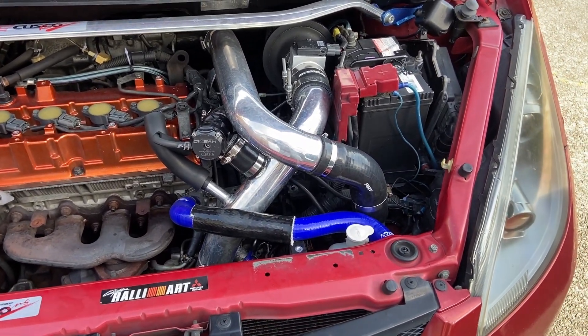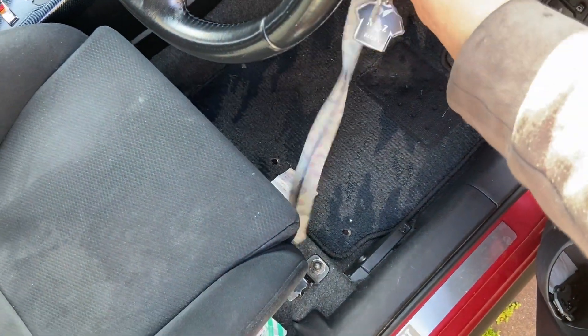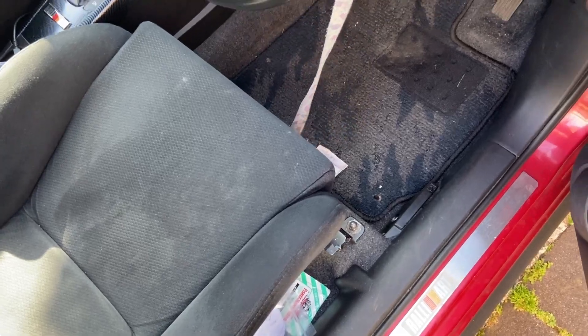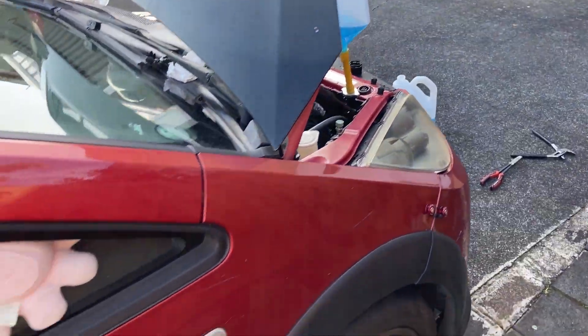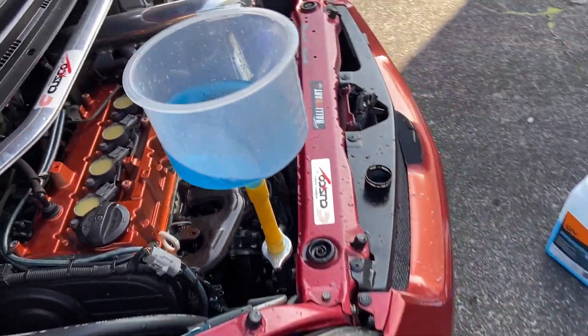Everything's back on and tight. Going to open the coolant overflow cap and start the car to bleed all the air out — it's going to make a fair amount of noise, but that's how we purge the air from the system.